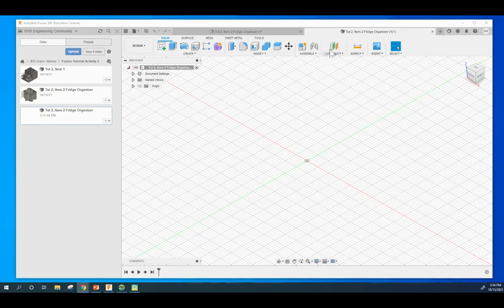I went ahead and created a design file called Tutorial2, Item2, Fridge Organizer, and went ahead and saved it underneath your class folder.